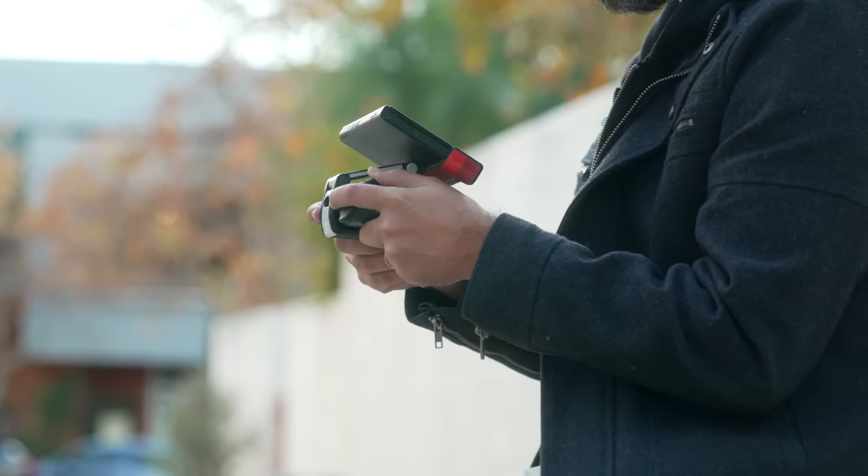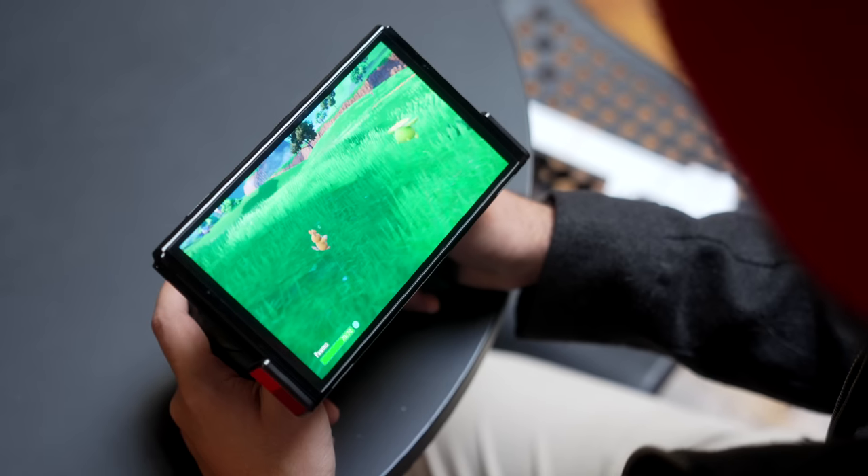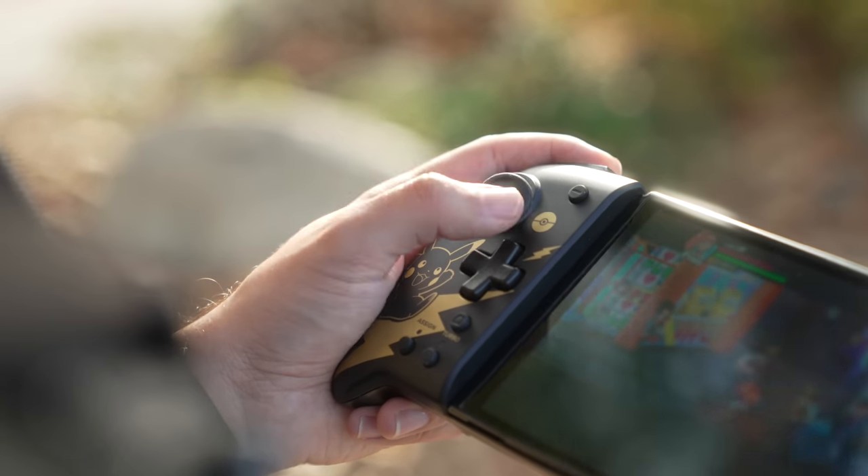The big debate is whether this is worth it over the other ways to make the Switch more comfortable in handheld — that's the main problem all these products try to solve, since the flat Switch body can cause hand cramps over time, especially for those with larger hands. Price-wise, they all sit in the same territory: quality grips like the Satisfye go for $45, Skull & Co. has more affordable options, and larger Joy-Con alternatives like Hori's Split Pad Pro or the Binbok wireless option both go for around $50.